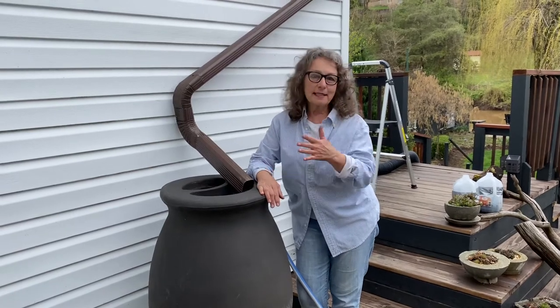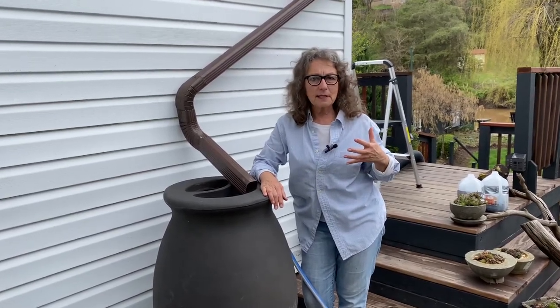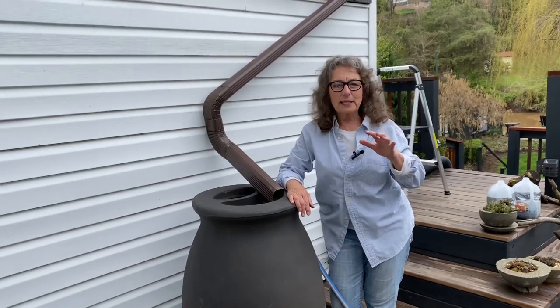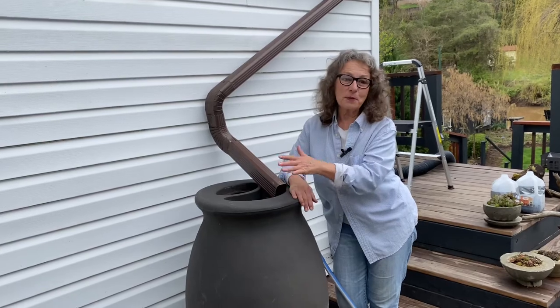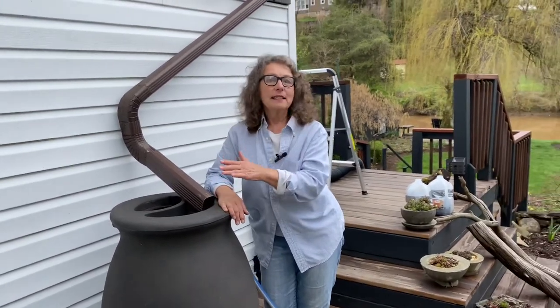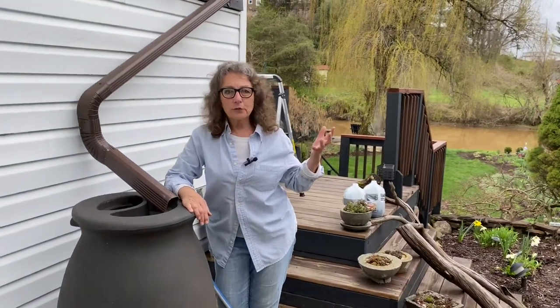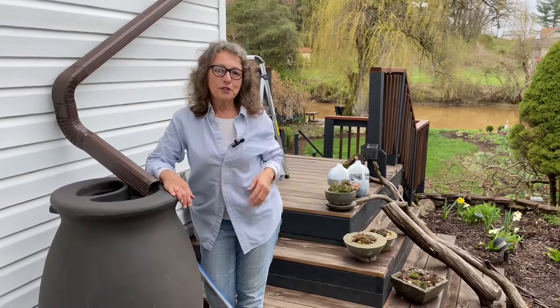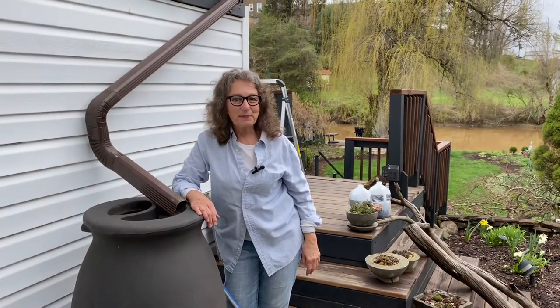Get your barrels out — it's the second week of April and I'm excited because we're supposed to get rain tonight and the next couple of days. Get yourself a rain barrel; they're probably under a hundred dollars. Put one in your yard, you'll never regret it. Thanks for watching Gardening on the West. Bye!